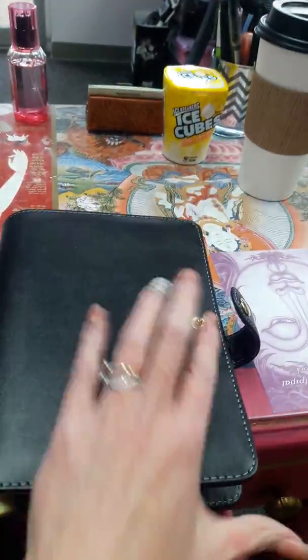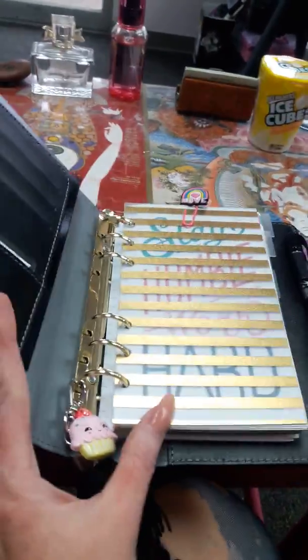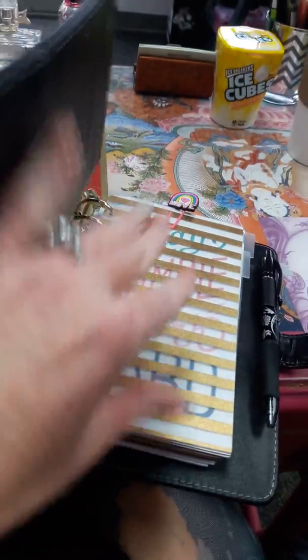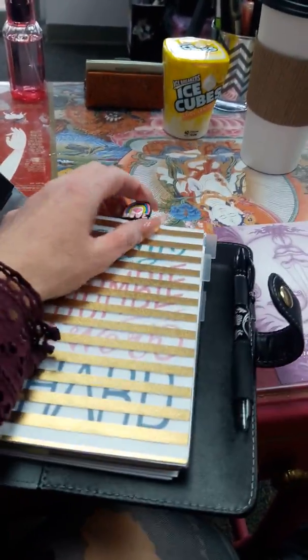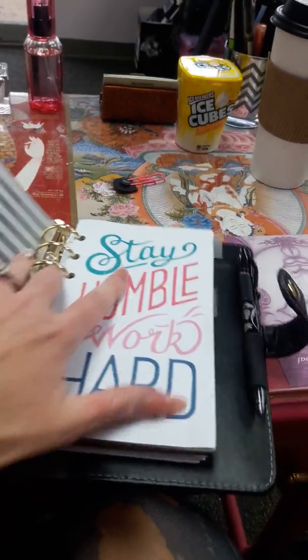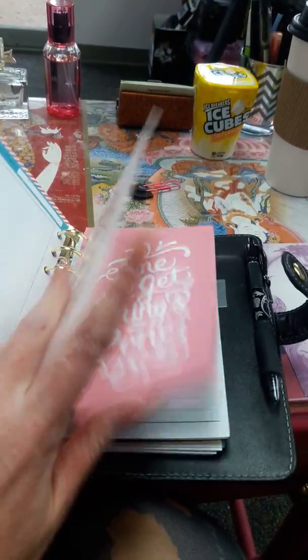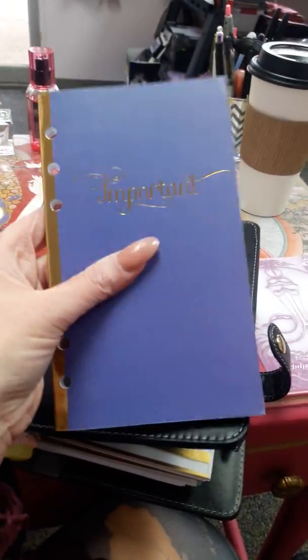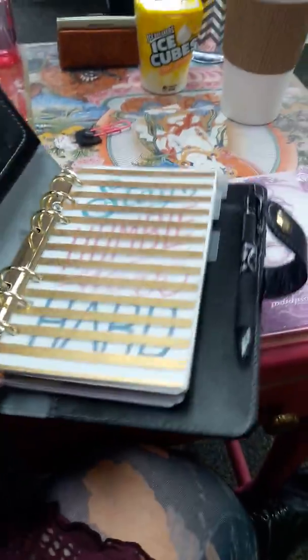I went with black with gold hardware because I figure it's classic — you can't really go wrong with that. It has gold inside, which I'm not a huge gold or silver person either way. I mix metals, so I don't really care about that, but it has cool gold edges which I really like with the gold hardware of the planner.